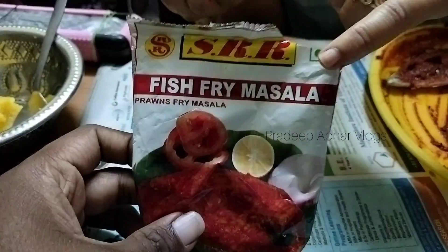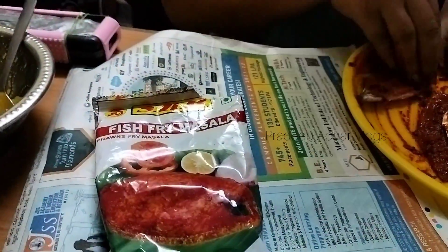This is a SRR masala fish fry masala. We have to cook it in the store. We can cook fish fry at the same time.